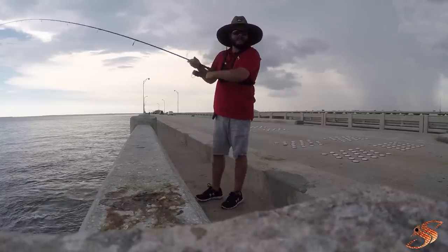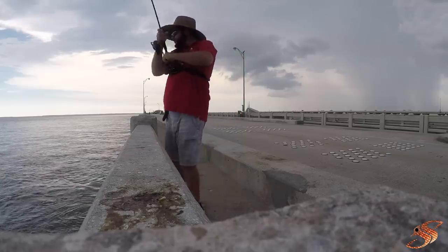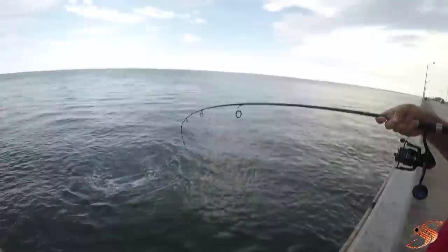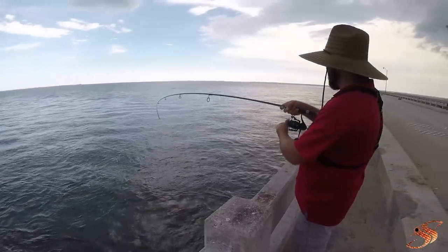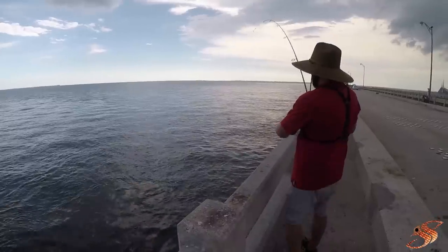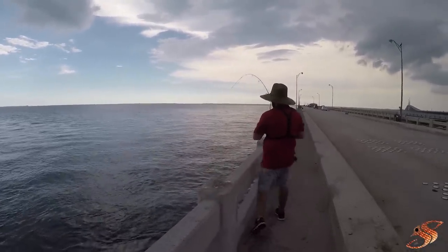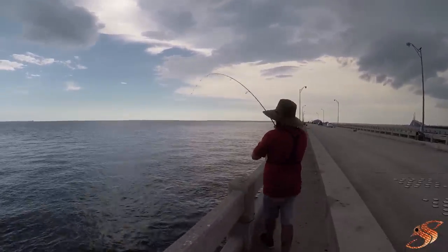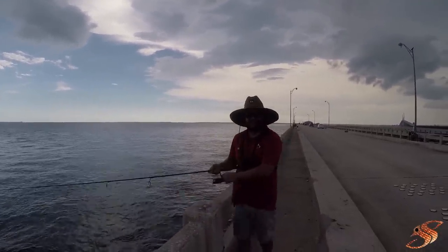The dolphin just ate it! Dude, the dolphin just ate my sheepshead. Holy cow, I didn't even see him coming. Wow. He tucked it off. Garbage.